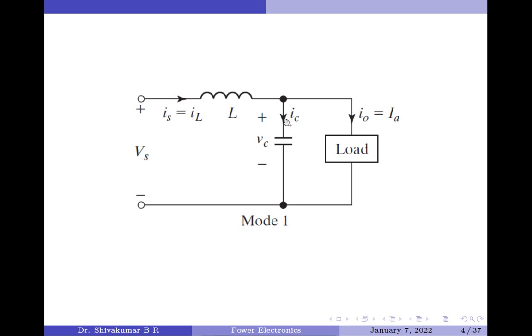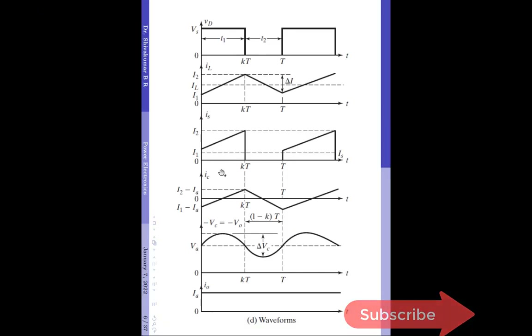Therefore, the minimum value of the capacitor current is equal to the minimum inductor current minus Ia, which is I1 minus Ia, and the maximum value of the capacitor current is equal to the maximum inductor current minus Ia, which is I2 minus Ia. This is shown in the waveforms here — the minimum value is I1 minus Ia and the maximum value is I2 minus Ia.